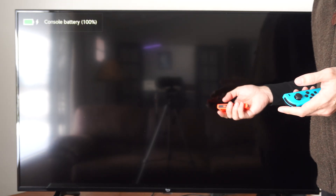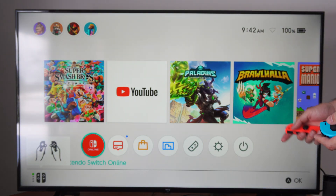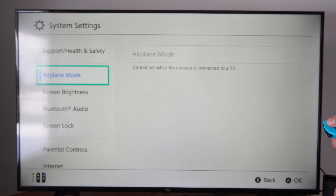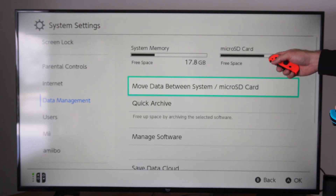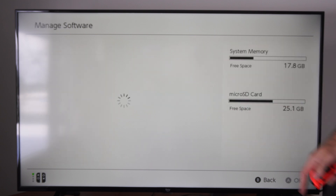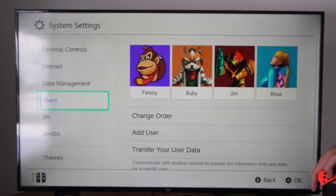It's going to take about 15 seconds for your console to restart. Now that I'm back here, go to system settings, and then we can see if it's showing up under data management. You can see my micro SD card has 25 gigabytes free. Let's go ahead and just format the micro SD card. We can go to manage software — you can see I have 25 gigabytes free, so I actually have quite a bit of space on here.